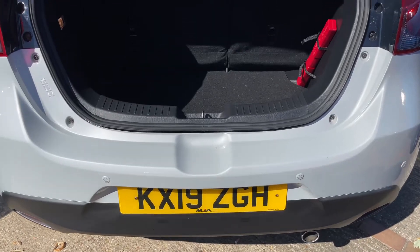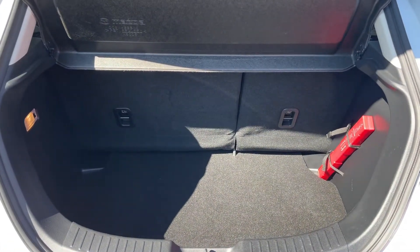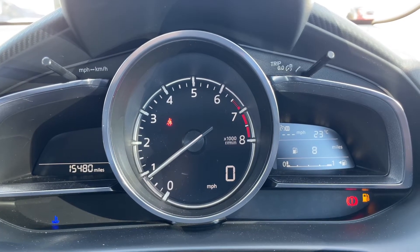As we approach the back of the car, you'll see we have reversing sensors and plenty of boot space, along with a 60/40 split folding rear seat should you wish to increase this space even further.